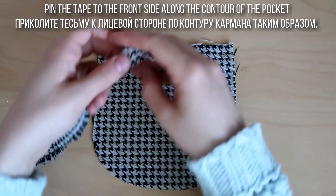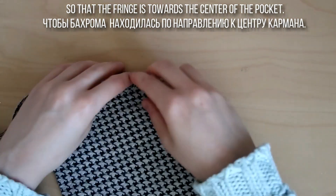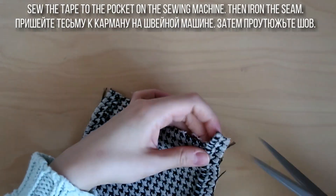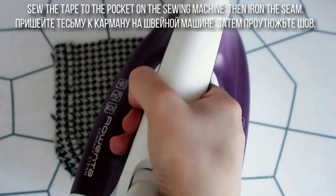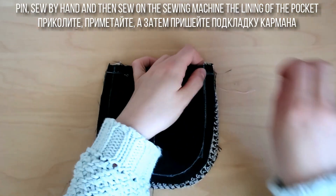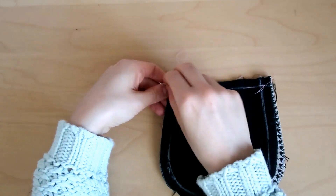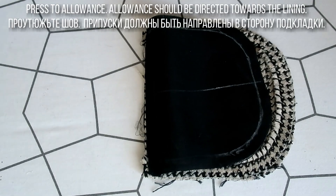Приколите тесьму к лицевой стороне по контуру кармана таким образом, чтобы бахрома находилась по направлению к центру кармана. Пришейте тесьму к карману на швейной машине, затем проутюжьте шов. Приколите, приметайте, а затем пришейте подкладку кармана к срезу входа в карман.